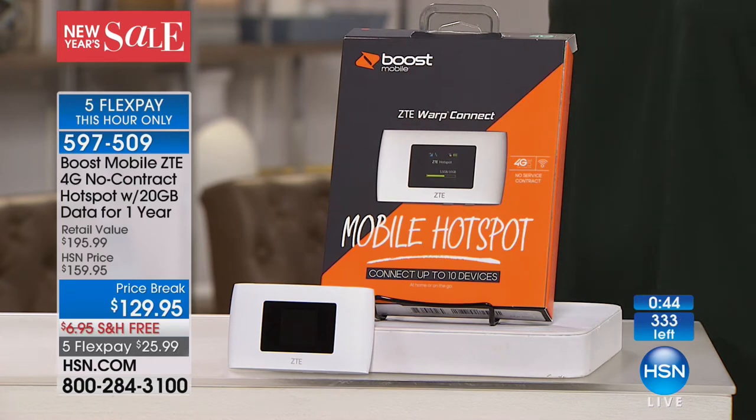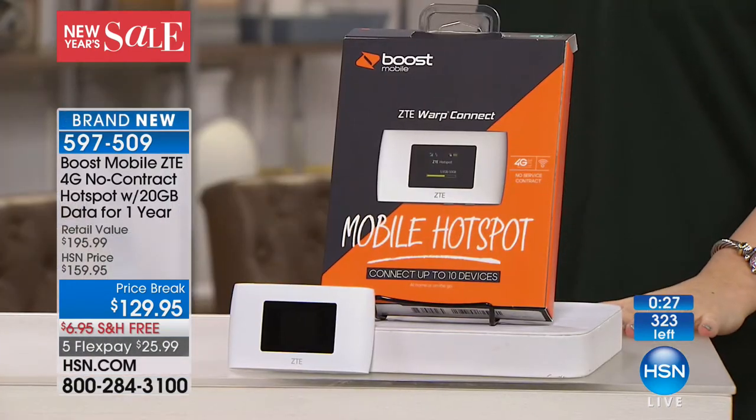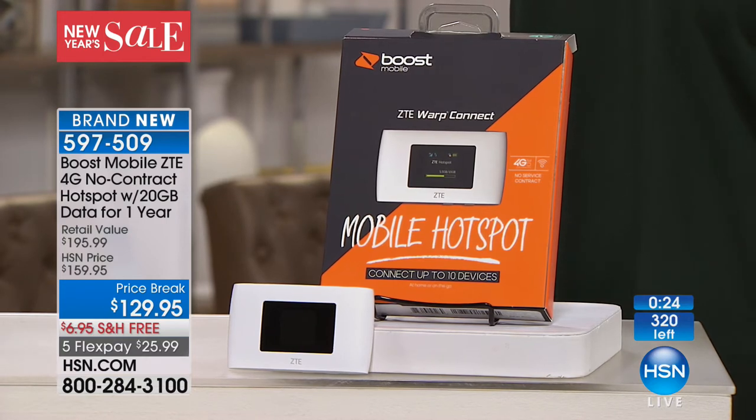We have 200 people ordering right now. When that counter gets to about 200, it'll be gone. If you're just joining us: stable, secure, fast, personal Wi-Fi anywhere — connecting computers, tablets, gaming devices, cell phones. An entire year to use 20 gigabytes of data. Usually you pay $20, $30, or $50 a month for a plan, even if you don't use that data. With this, you use it at your pace, in your time — and if you want more data at any time, you certainly can have it.